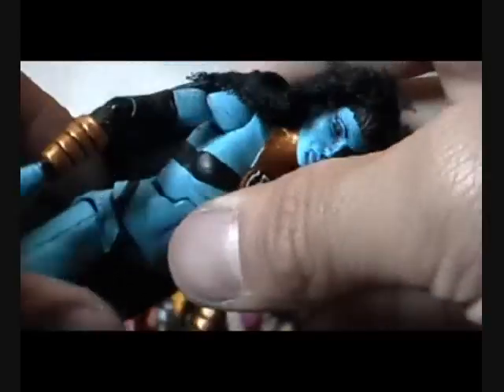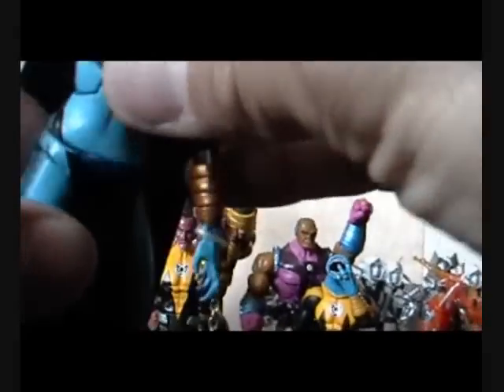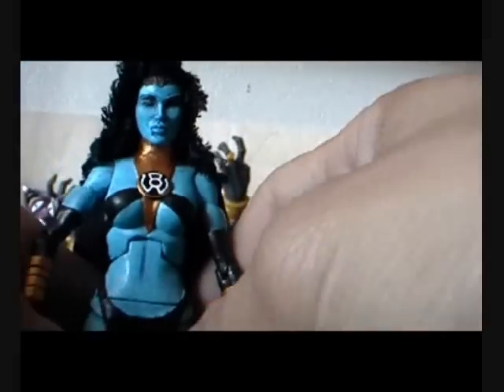She still retains her articulation at her waist — I didn't sculpt over it so that it would stop her from moving right there. I know it looks weird if she were to turn, but I still wanted to keep her movement.